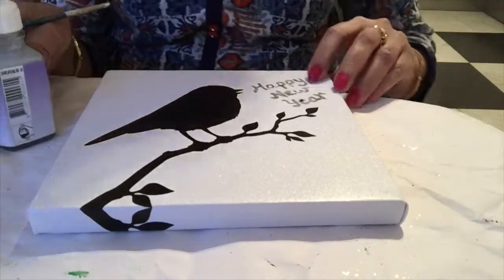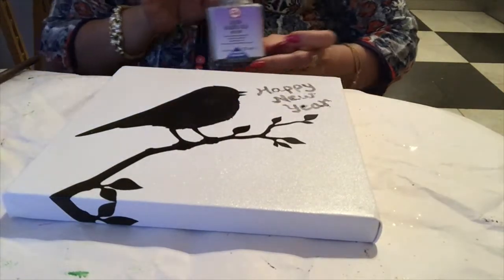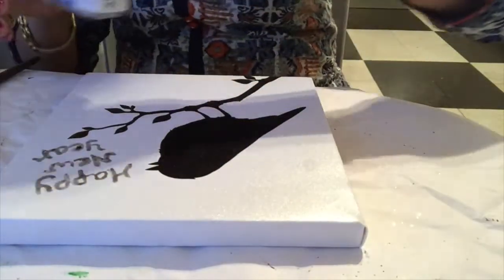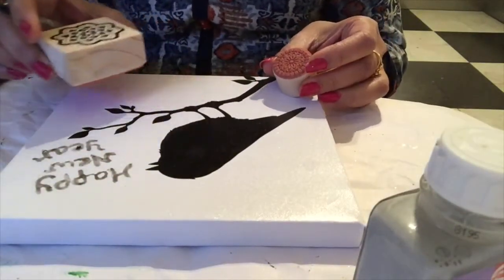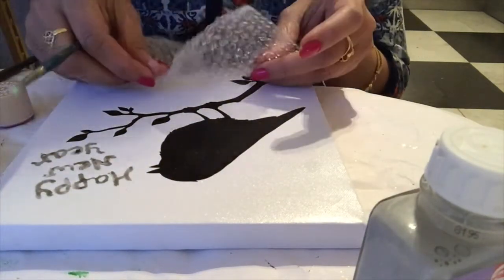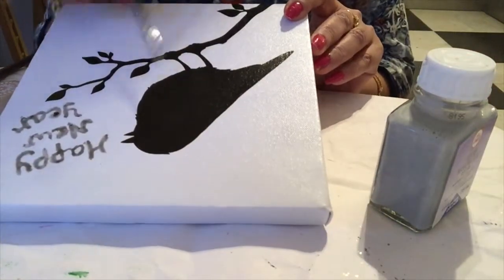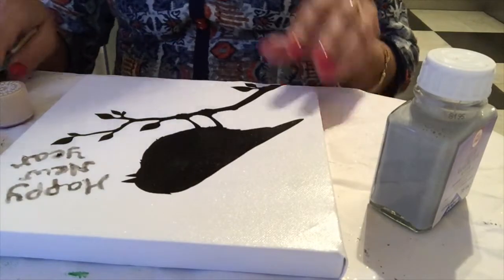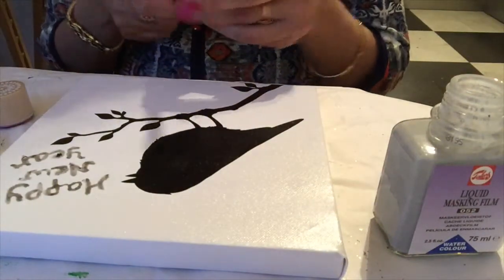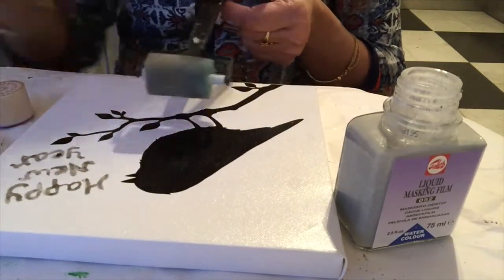I write 'Happy New Year' with an old brush using masking fluid. Now I will use different stamps for stamping with masking fluid, and also use bubble wrap as mentioned. I will use masking fluid to preserve the black space of the bird and branch.